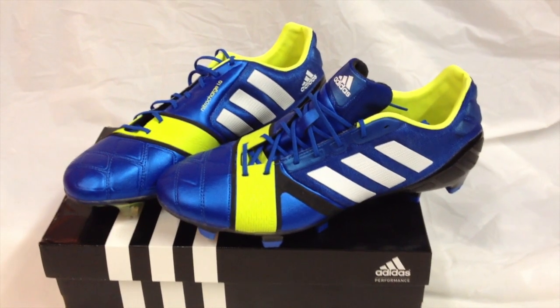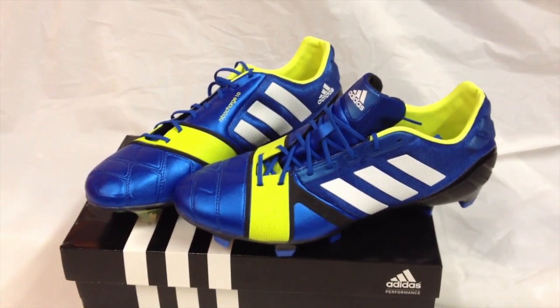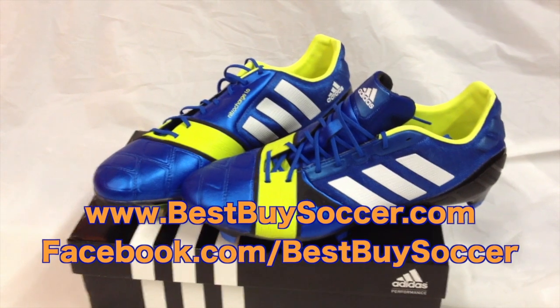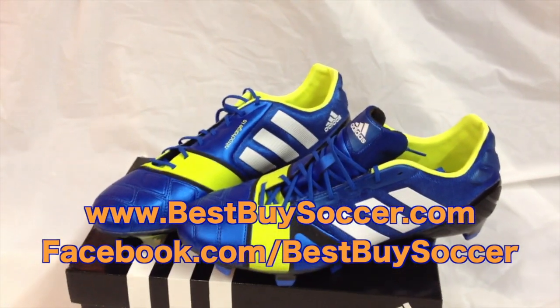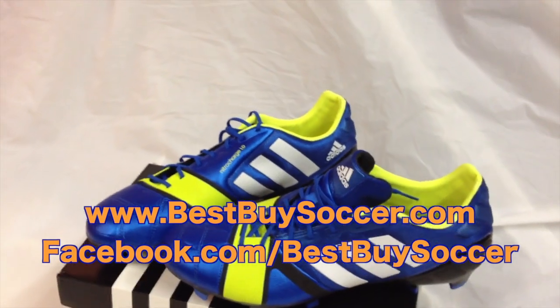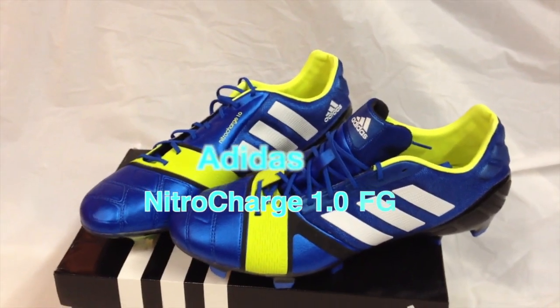Hi everyone, this is Tan with Best Buy Soccer, your number one source for soccer products. Check out our website at www.bestbuysoccer.com for all new soccer shoes and stay connected with us on Facebook. Today I am reviewing the Adidas Nitro Charge 1.0 Firm Ground.